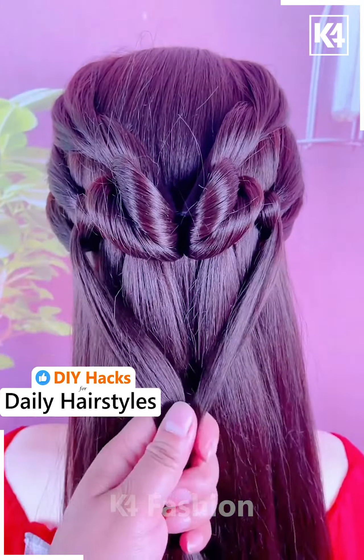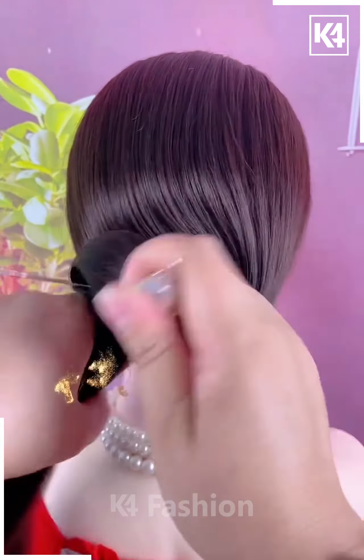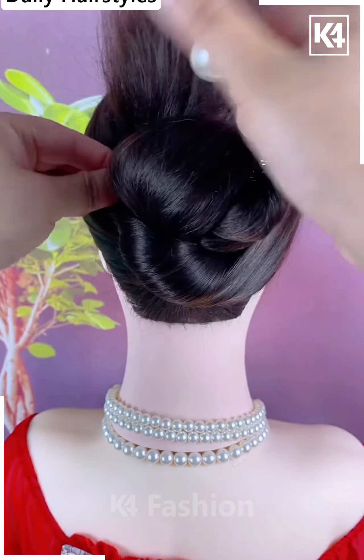Join these two sections in the middle at the bottom and add a decorative clip to it. Gather the hair together on this clip and then insert it into the scalp portion of the hair. Do this once you reach the top after wrapping it all around, then push the clip through in order to make it stay.